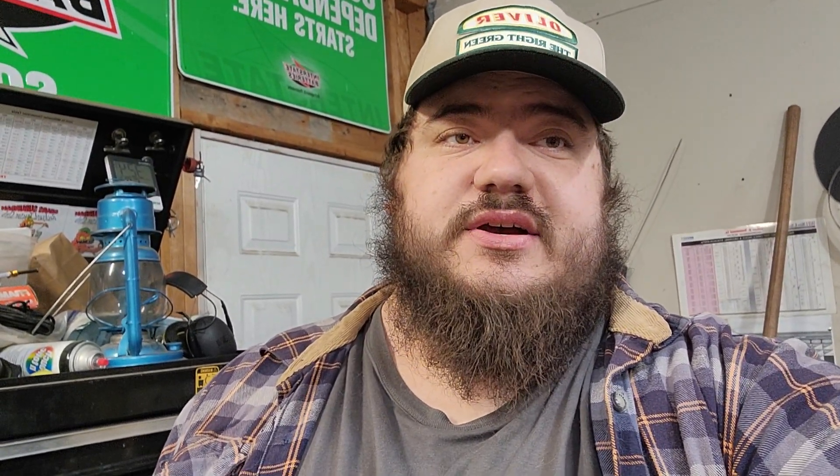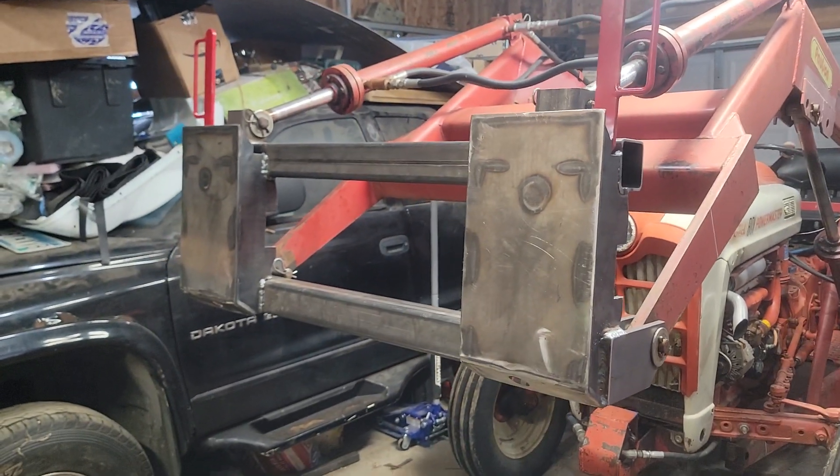It's a skid steer quick attach — it's the standard for tractors now in skid loaders. For loader buckets and pallet forks and everything, it makes life a lot easier, super way easier to connect up buckets, forks, grapples, rock buckets — the whole works. I'll show you that here. This is the skid steer quick attach.